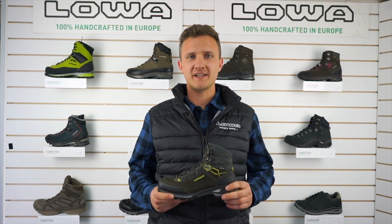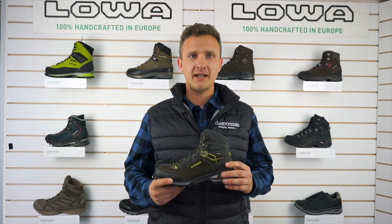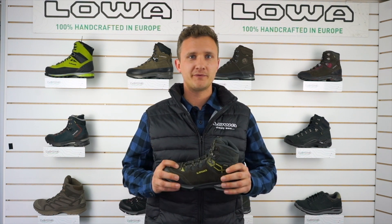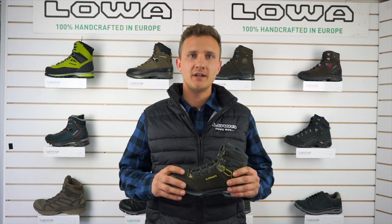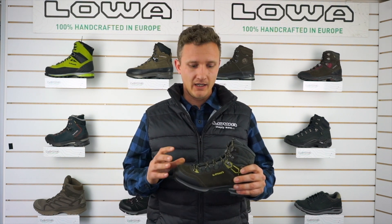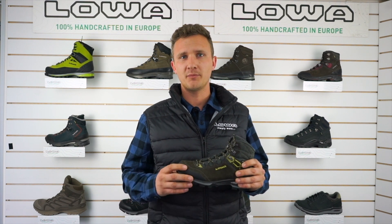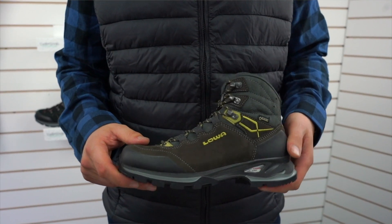Hey guys, Shane here from Lower New Zealand, and today I'm going to take you through the Ladylite GTX. The Ladylite is a great boot for all of New Zealand's great walks and it's ideal for the Australian overlander and walks similar to that. It's got good stability and is strong enough to allow you to carry a pack of 10 to 15 kgs in weight.